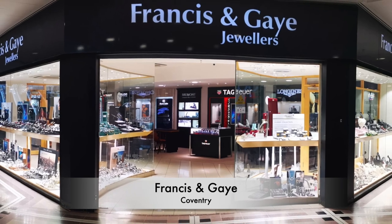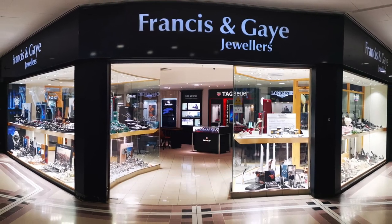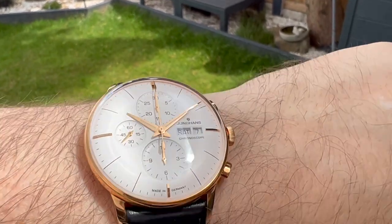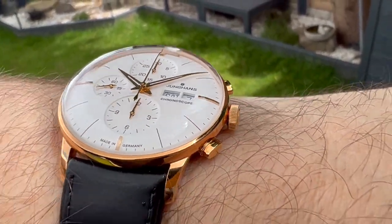Before I get too far into this review, I've got to say a massive thank you to Ryan and the team over at Francis and Gay of Coventry for allowing me to review this watch. They've got loads of stock — that's how much stock they have. If you're in the Midlands, it's well worth popping in, and if you're further afield, I'll leave a link in the description below to their website.